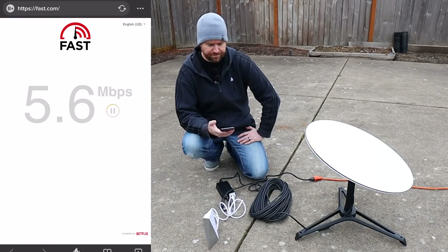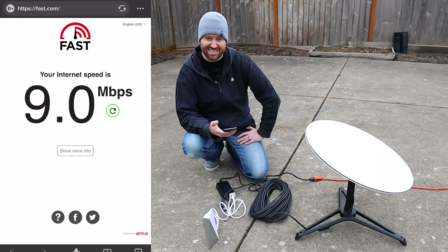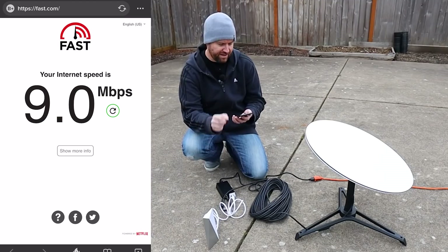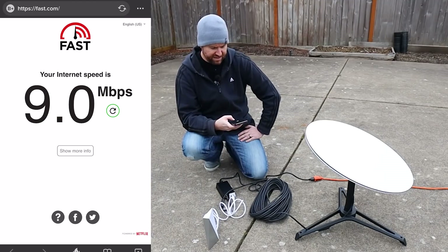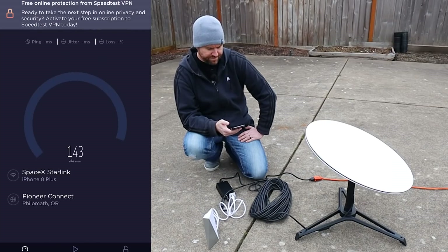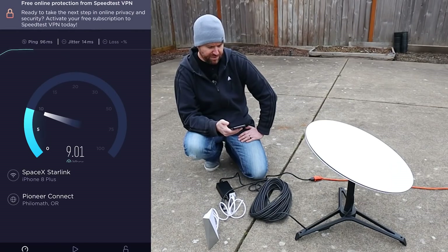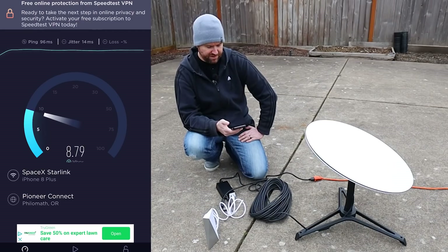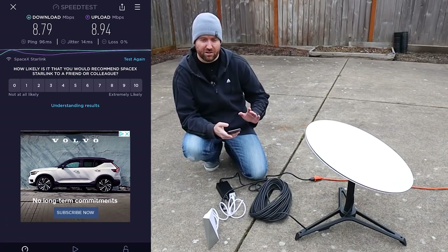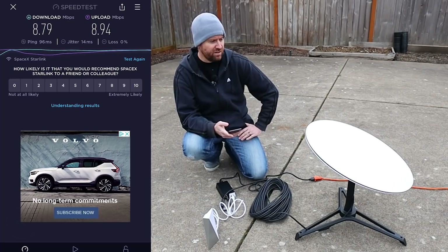Let's run a speed test. It goes to fast.com for the speed test — that's the Netflix speed test, which I usually don't put a lot of stock in — but it says 9 megabits. Keep in mind I am wireless from my phone. Let me bring up speedtest.net. We can see we are at SpaceX Starlink. About the same result — 9 down, 9 up. Which is not spectacular, so let's see if we can improve those scores.